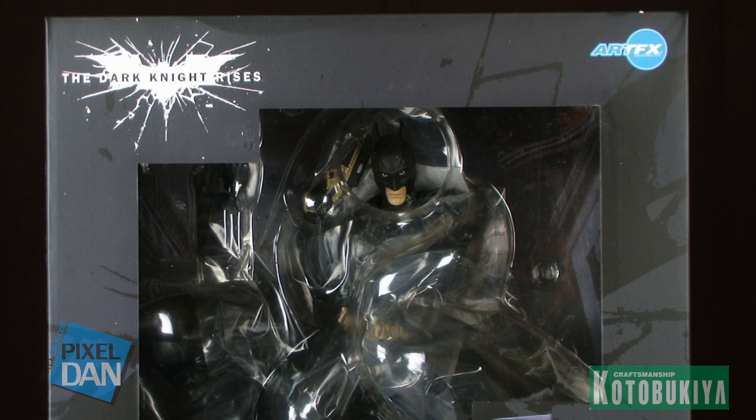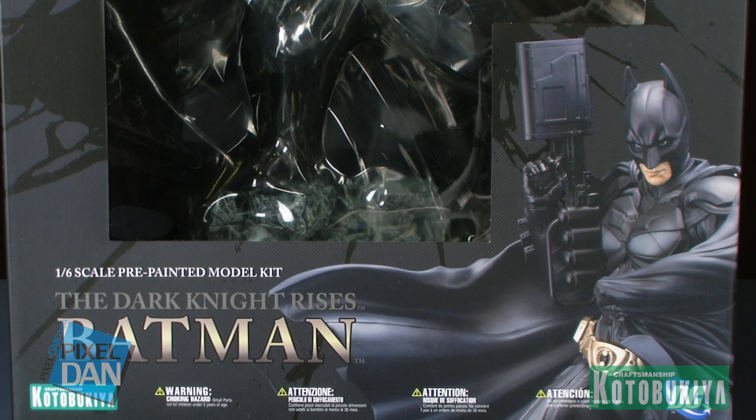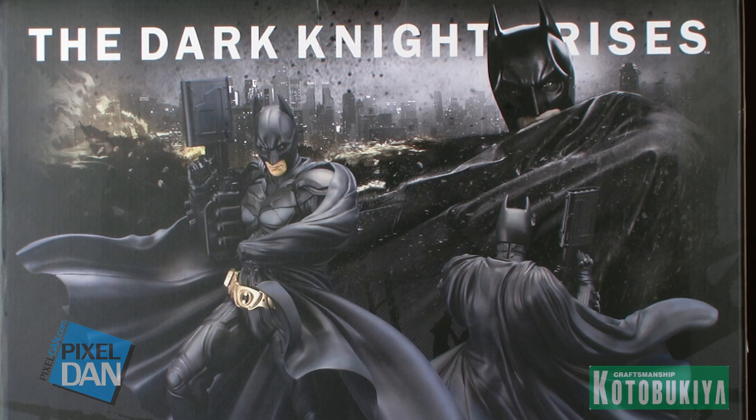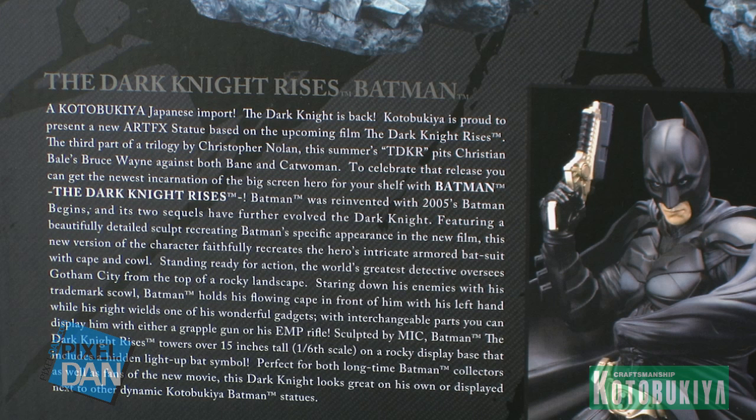Batman comes in this really nice window box packaging which fully showcases the figure within. Decoed all around the box are images straight out of some of the advertising for the film, including the crumbling building scene on the side with the bat insignia in the middle. The back of the box gives us a look at different angles of the Batman model kit inside, as well as a description of the character.